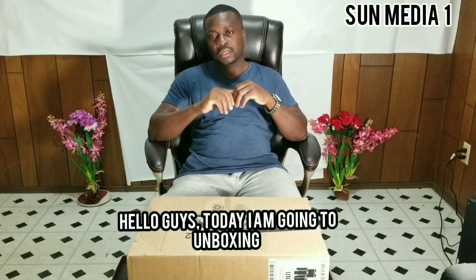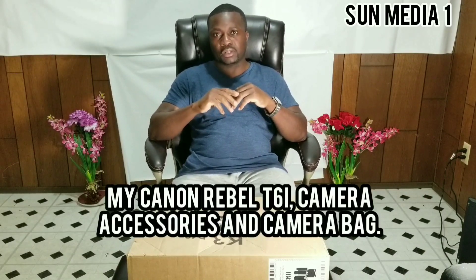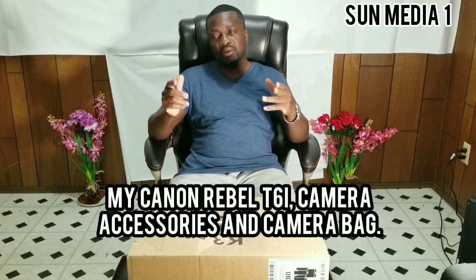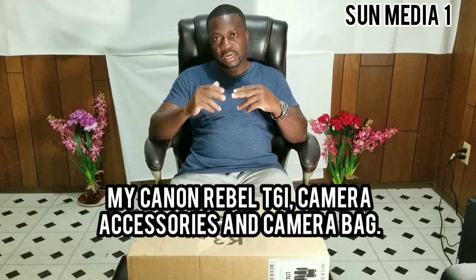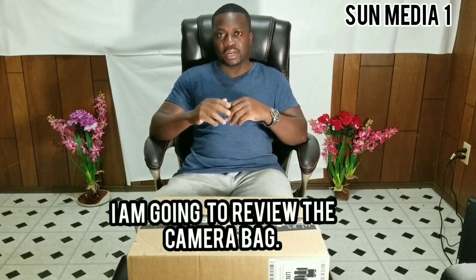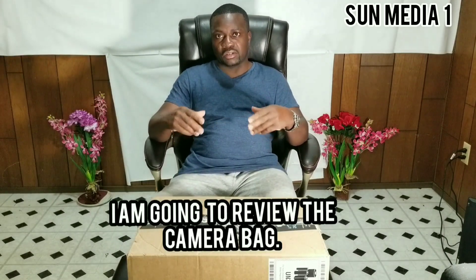Hello guys, today I'm going to unbox my Canon Revelle TCC style. I'm going to review the Camera Bag Square. I got all this stuff from Amazon, stay tuned guys.